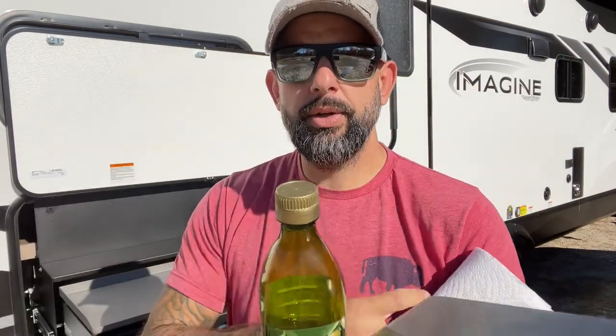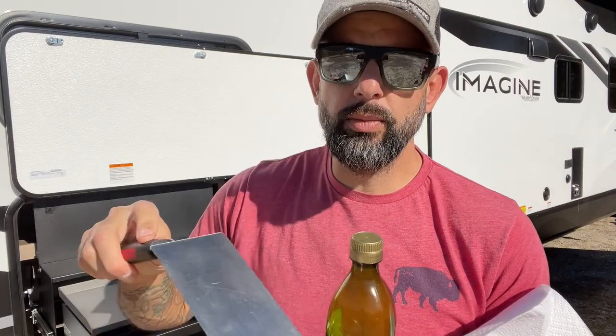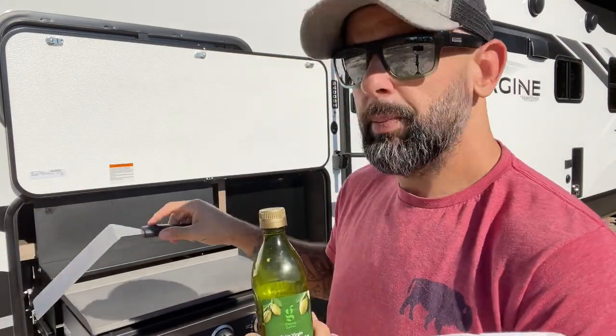I usually go with olive oil. I've done flaxseed in the past, but to each their own — your mileage may vary, just do what you like. The only things I'm going to need for this are three things: some paper towels to clean and wipe as I go, some olive oil for the actual seasoning itself, and a typical griddle spatula — just a cheap Walmart one — that I'll use to move the paper towels around without burning my hands.